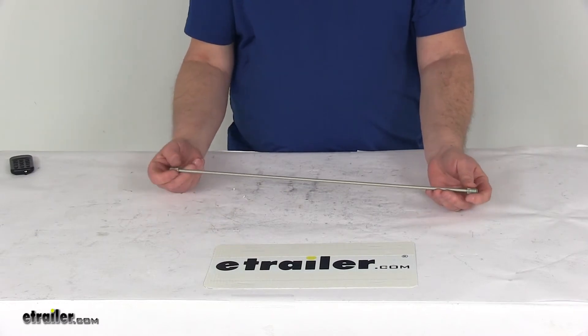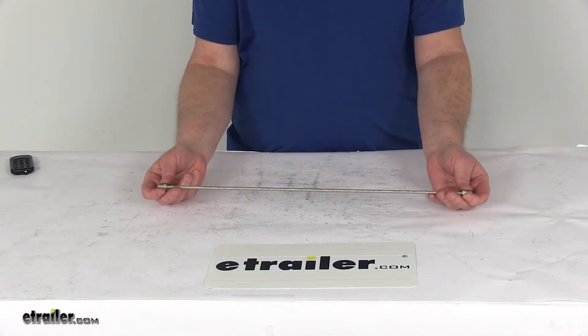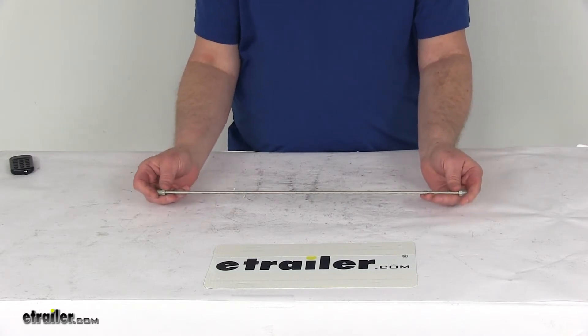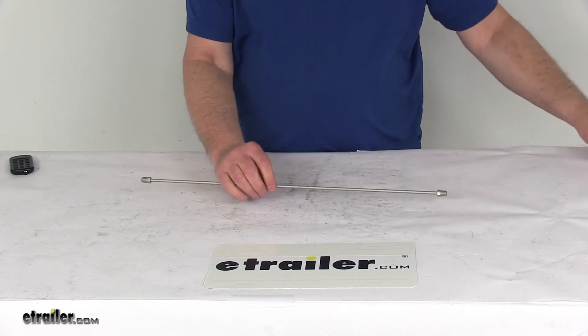On each end you can see the 3/8 inch by 24 national fine thread fittings. The total length on this is 20 inches, and the diameter of the tubing is 3/16 inch diameter.